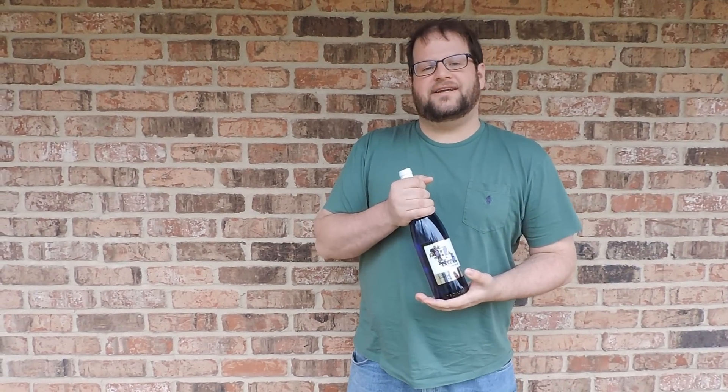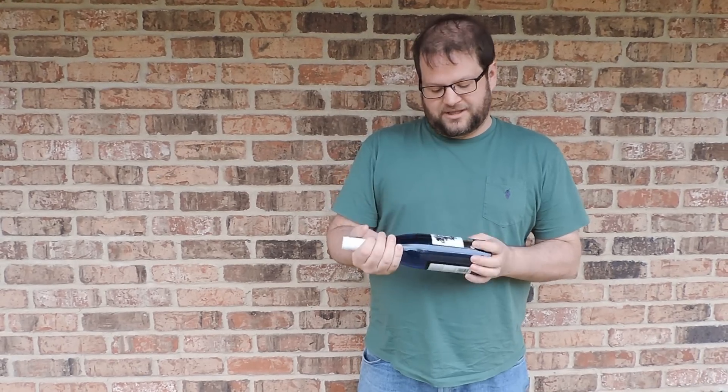Hey guys, it's Stifler from K945. I think we've all been there at some point or another — you've got a delicious bottle of wine but you don't have a corkscrew. I know I've been there too. So we've got some Landry Vineyards wine and we're going to open it up without a corkscrew.